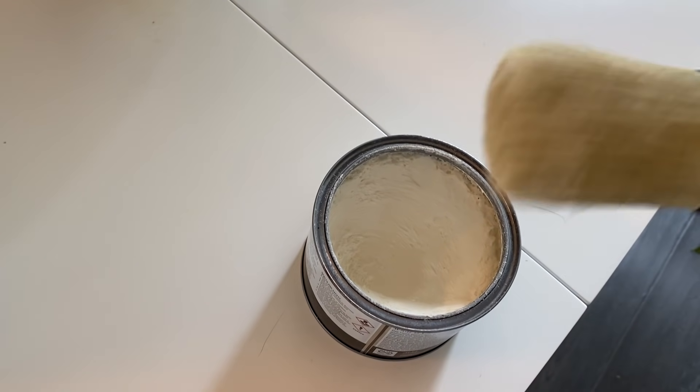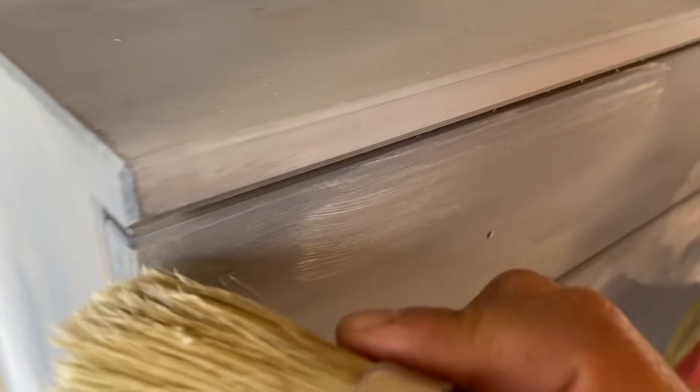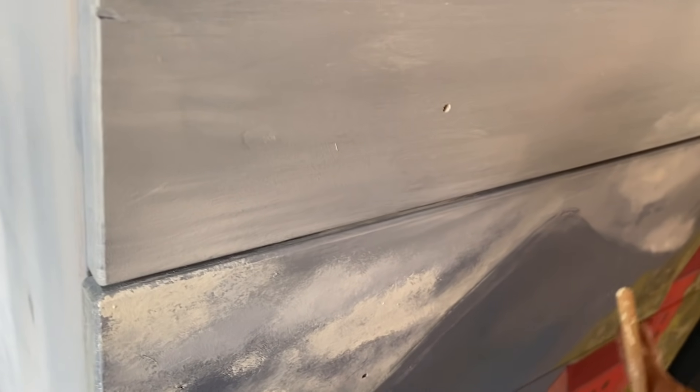I changed my mind and decided to use white wax in the sky as well. I just love how it gives that softer look over the Old Violet — it's gorgeous. It gives it that almost dry brush look, which really helps for the soft look I'm going for.